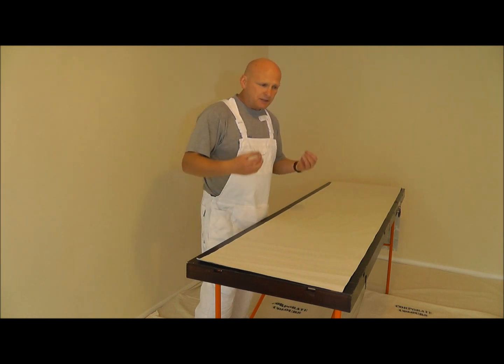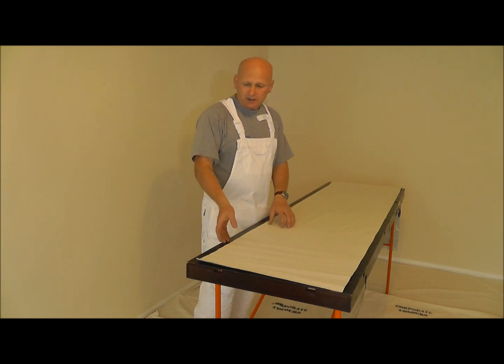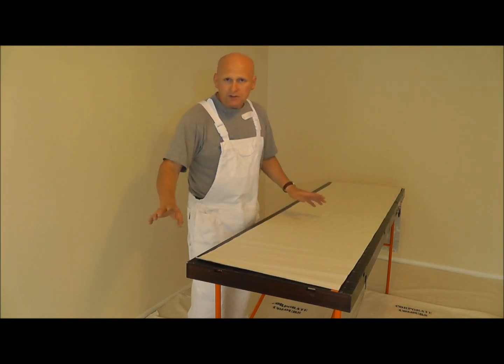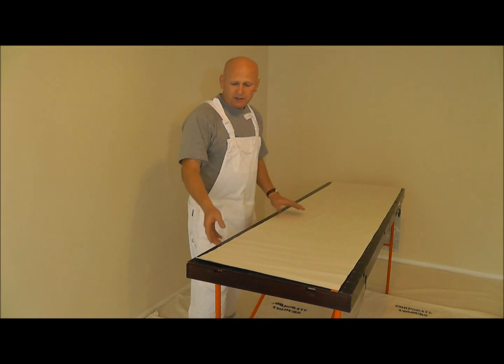You don't want paste all over the place. You want a professional finish, and at the end of the day you don't even need to wipe the table down - it's all nice and clean. You see these people with paste tables all clogged up - it's totally unnecessary.